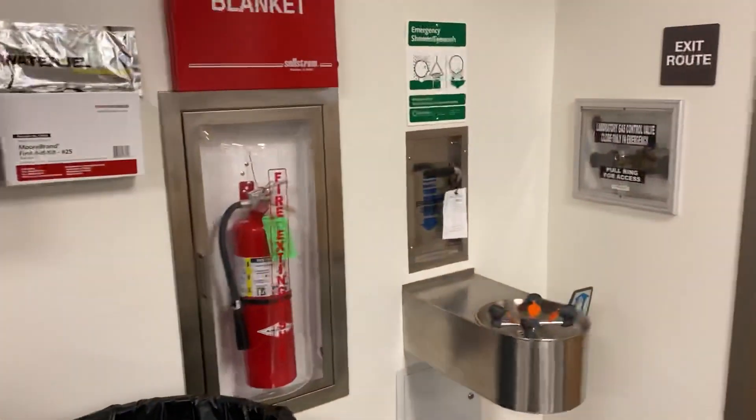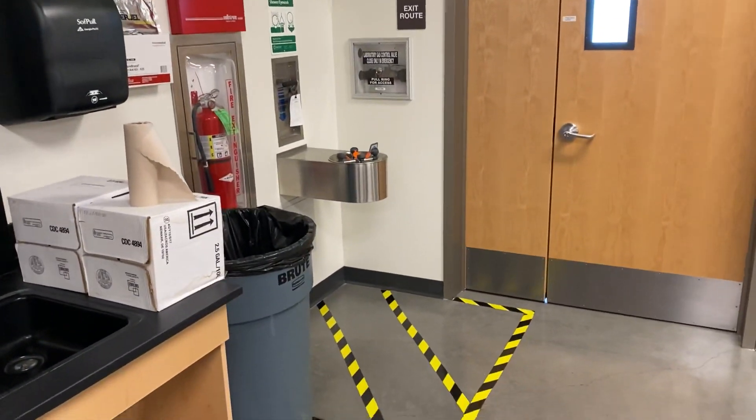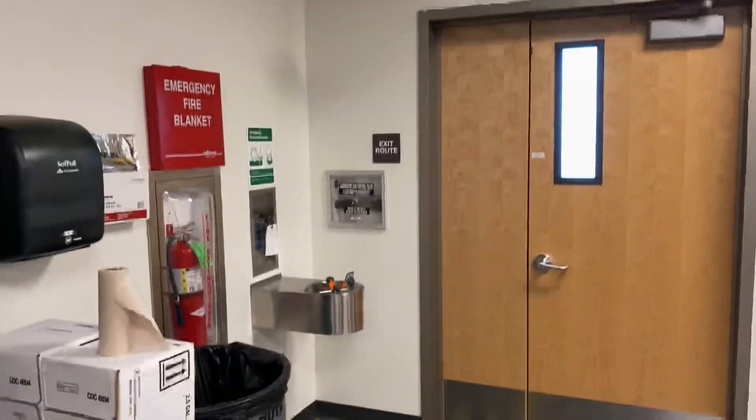Paper towels, and also any emergency measures — our fire extinguisher, our shower, and our eyewash.